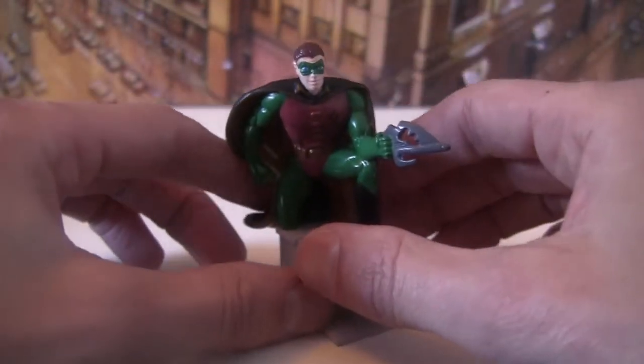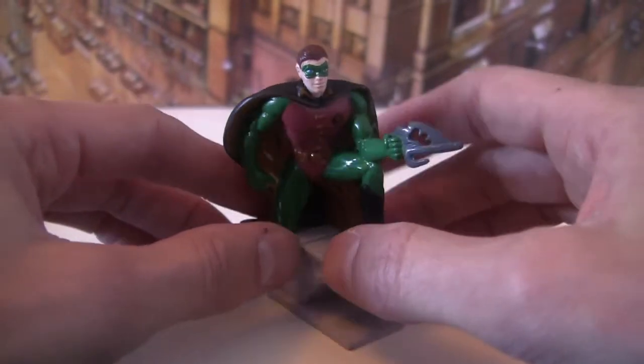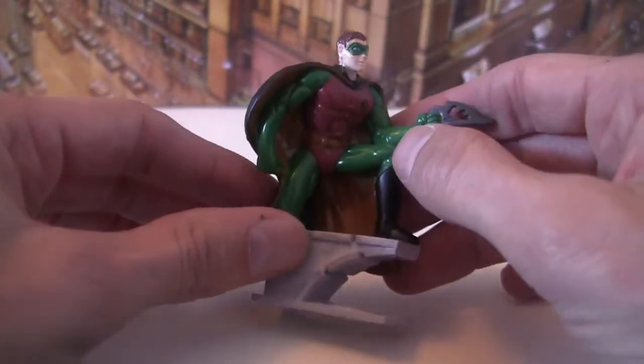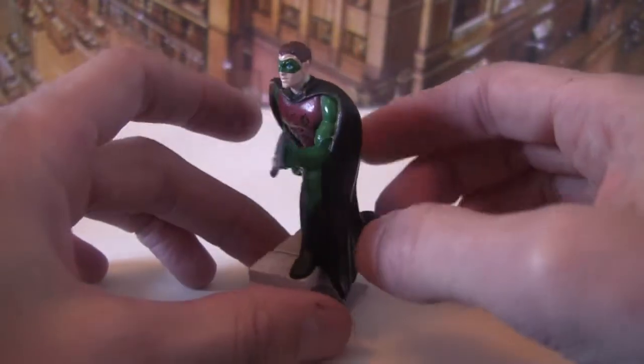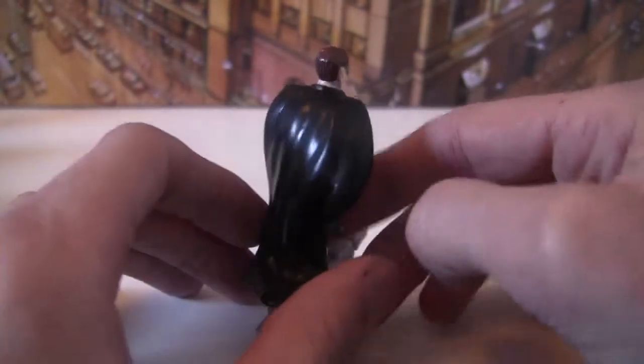Next up is another Robin figure. He's carrying the grapple hook from the film. Again, the gloves are green, not black — it's a shame. The cape's a bit better though; it's got a little bit of detailing, it's not just one flat piece.